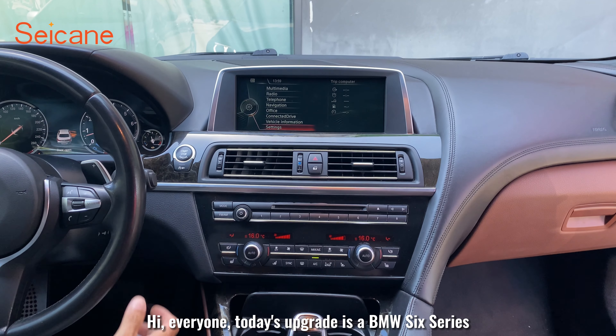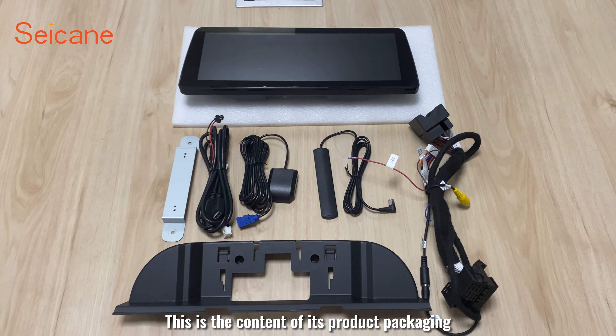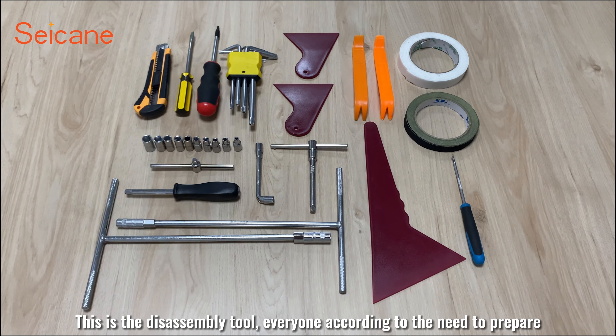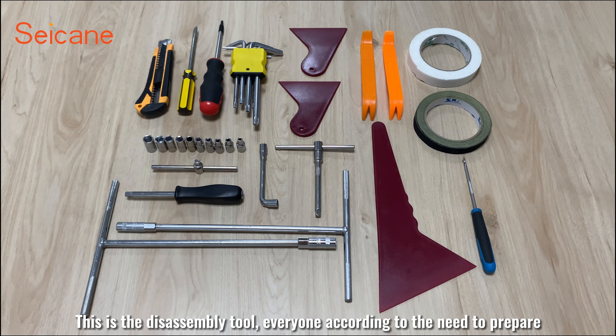Hi everyone, today's upgrade is a BMW 6 Series. This is the content of its product packaging. This is the disassembly tool — prepare according to your needs.